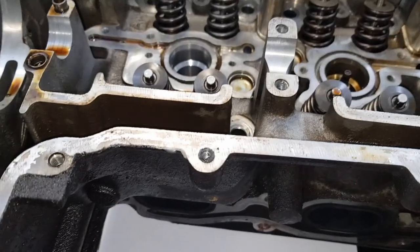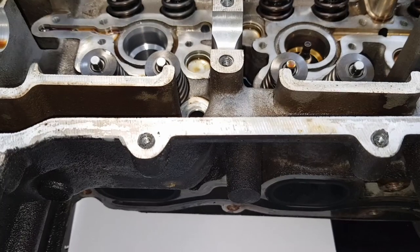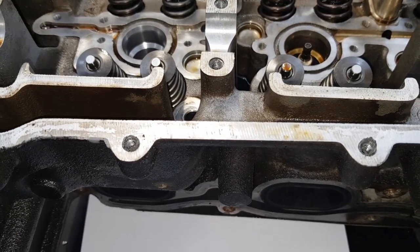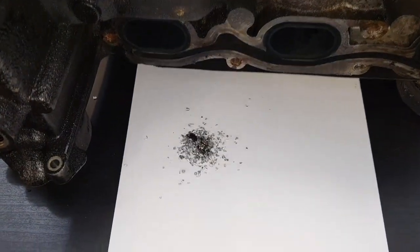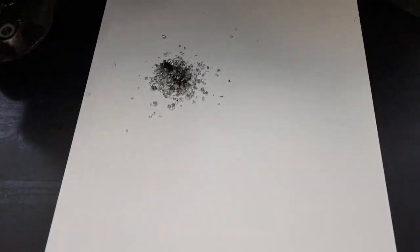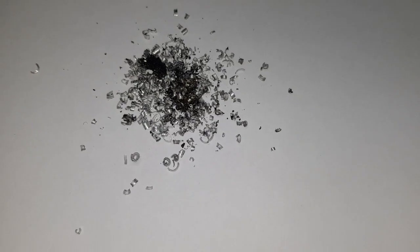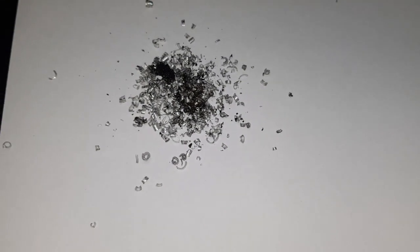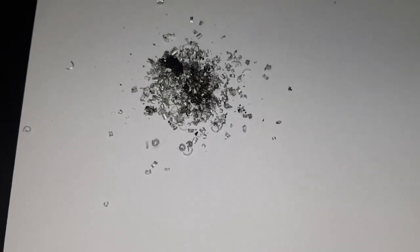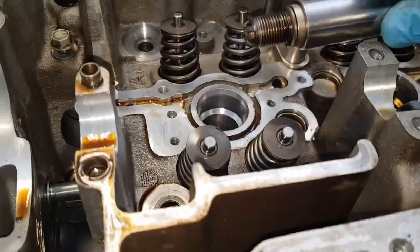I'll zoom out to have a look at the piece of paper. I did put a fair amount of grease on the cutting tool to try and limit the amount of swarf going into the cylinder — and there we go, that's how much would have gone in. That's quite a fair amount; you certainly wouldn't want that inside the engine on the piston. So if I was doing this job for real, I'd definitely be taking the cylinder head off the engine to do it.